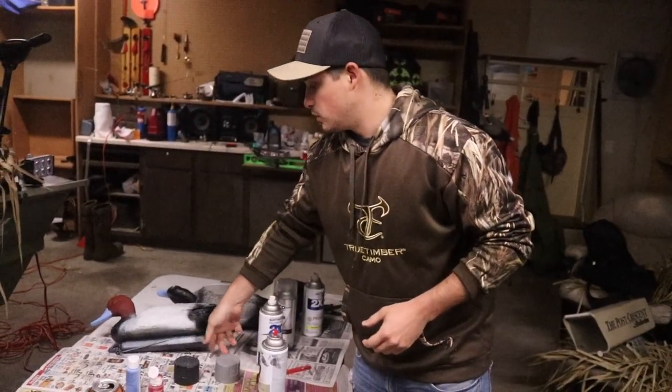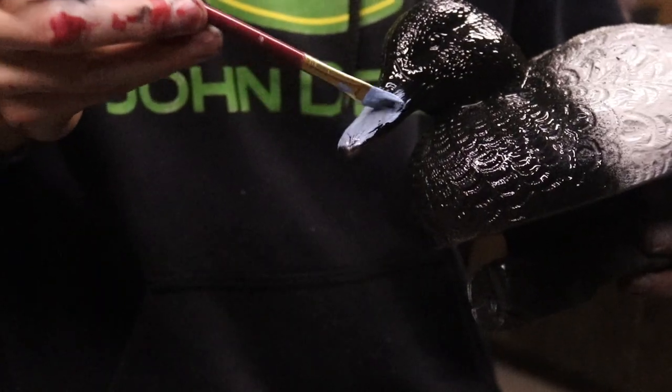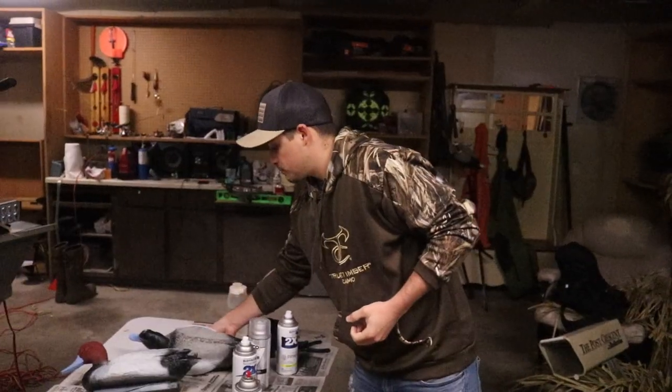The main thing we're doing here is we're painting redheads, canvas bags, and blue bills. It's going to be pretty awesome because, as you can see, they're starting to turn out pretty good.